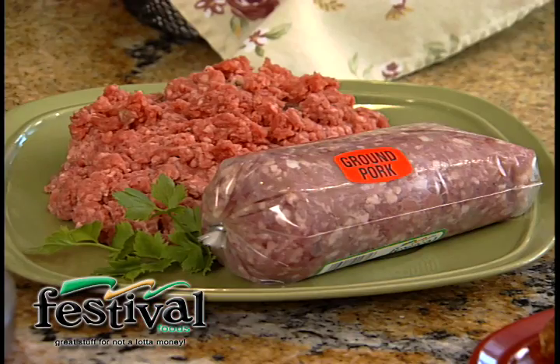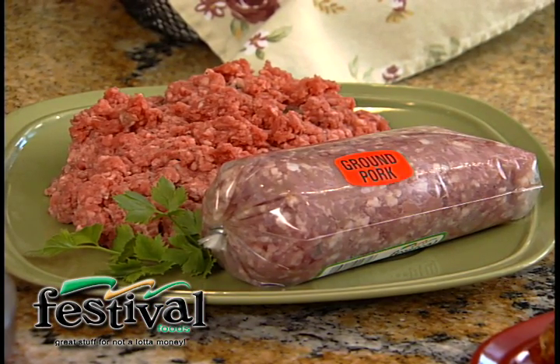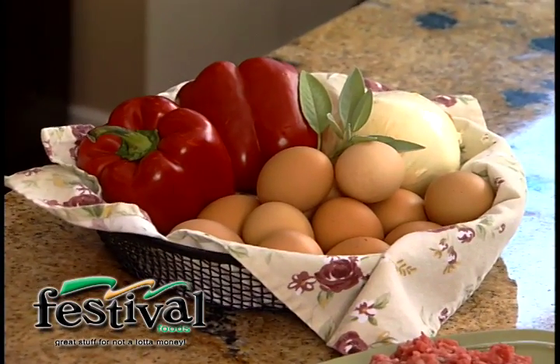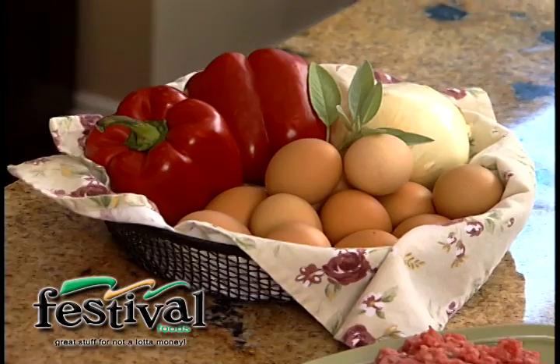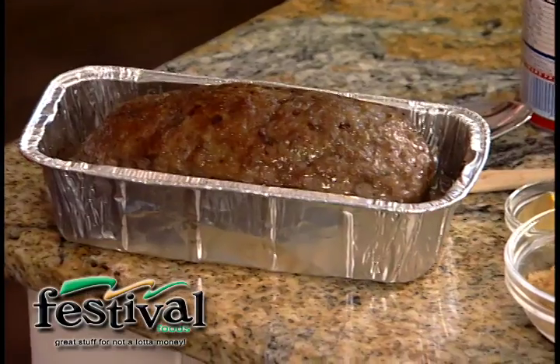They actually make something called Mom's Meatloaf, and you know what, it tastes just like my mom's. It's actually made with real Wisconsin lean ground beef and ground pork, and they mix in fresh eggs and onion and red pepper and a little sage. It's just so easy — they do it all for you. You can either buy it so that you can make your own loaf, or they actually have it right here in a loaf pan already done for you.